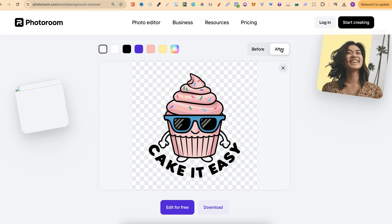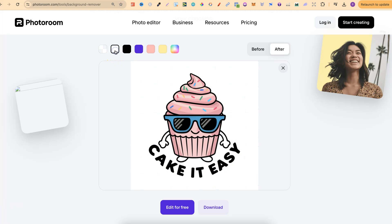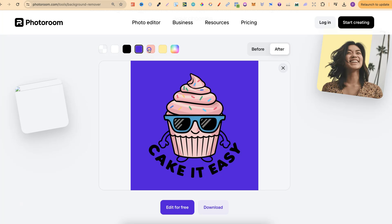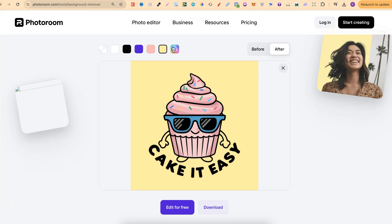This background remover works best with simple images, and as we can see, this is a simple image as well. One thing I do like about this tool is that we can also change the background color on the fly. This is transparent, we can change it to white, black, blue, pink, yellow, or we can even just choose the hex code of the color that we want to use.